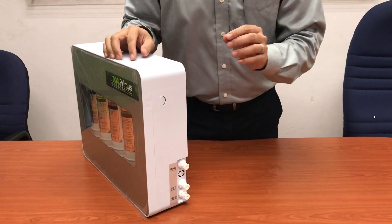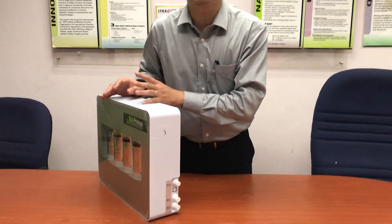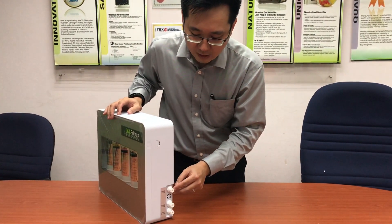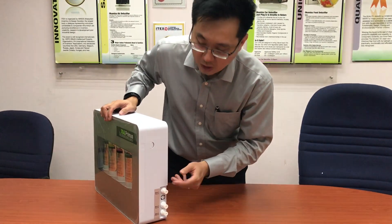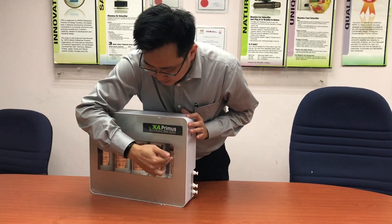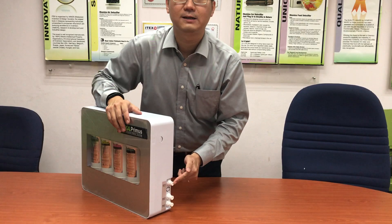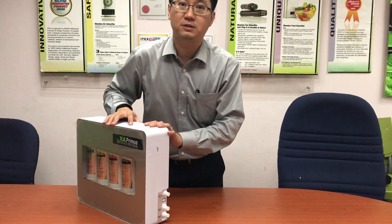So whenever your water flow becomes smaller and smaller and you know it's not yet time to change your filters, you can always open up this tap to drain out all the dirt and sediment from all the filters. That's the Oka Primus. Thank you.